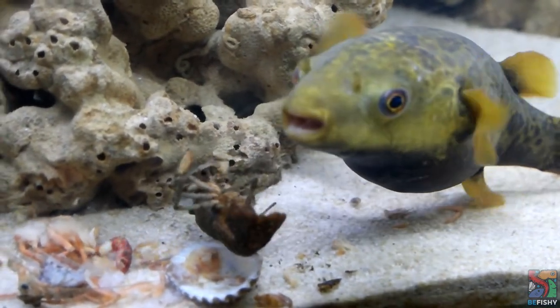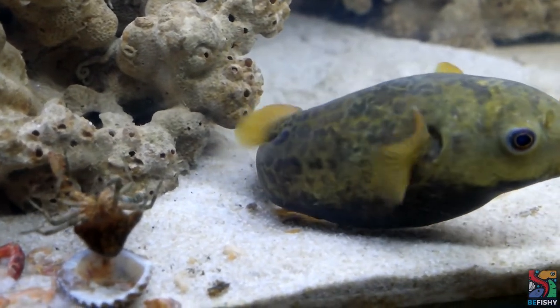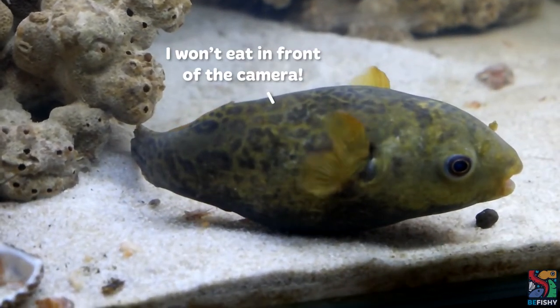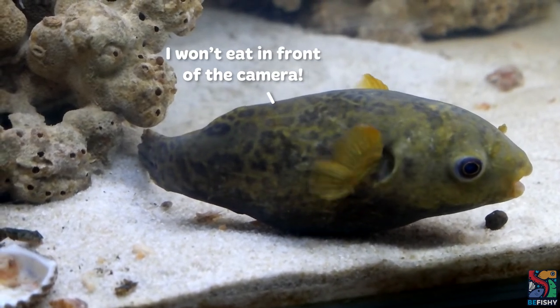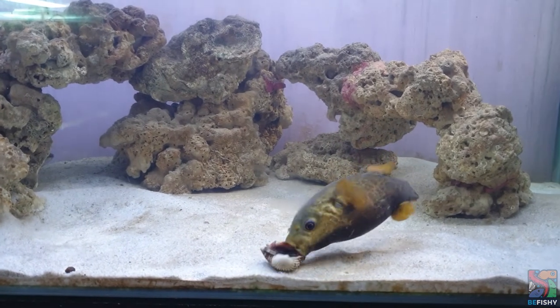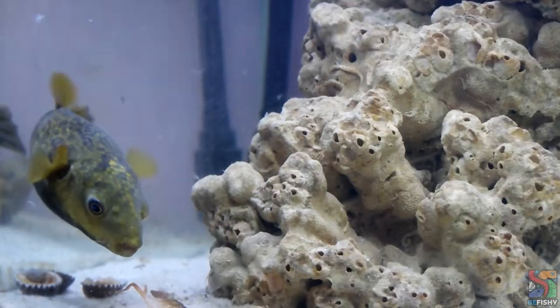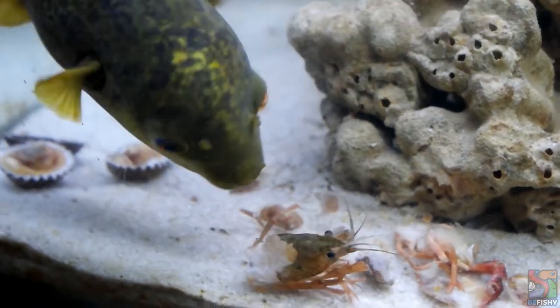I won't go in too deep into Kiwi's diet just yet as that will be a topic in a separate video, but generally her diet consists of crunchy and meaty food to help keep her teeth nice and trimmed. She gets cockles, African night crawlers and dubia roaches mainly, and as for treats and enrichment purposes, she gets crayfish and crabs occasionally.